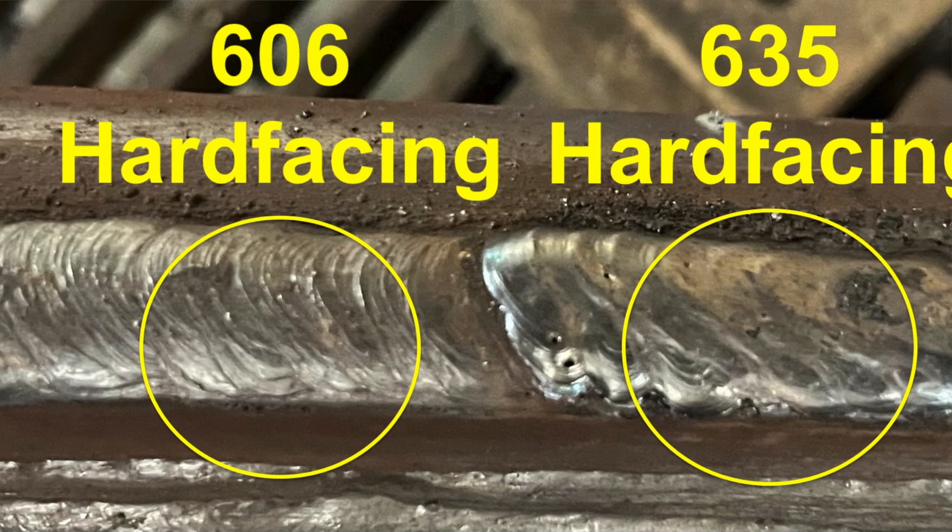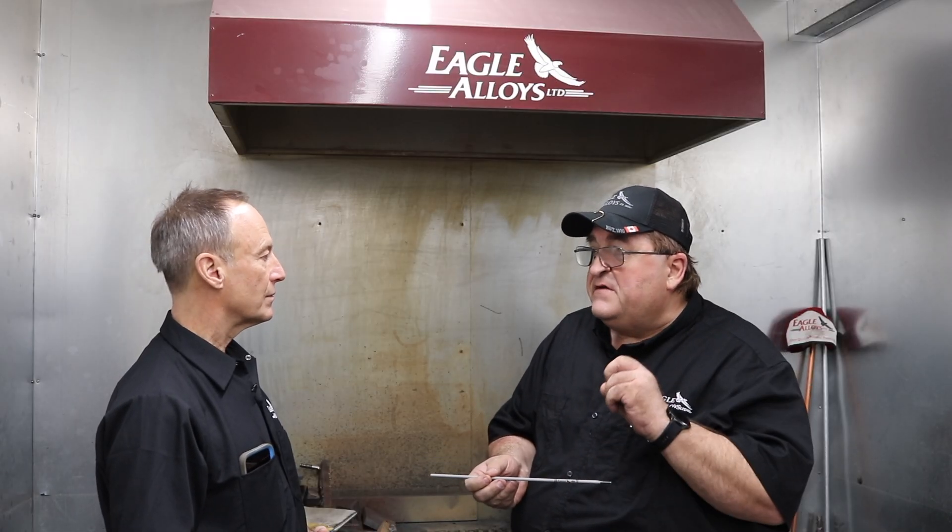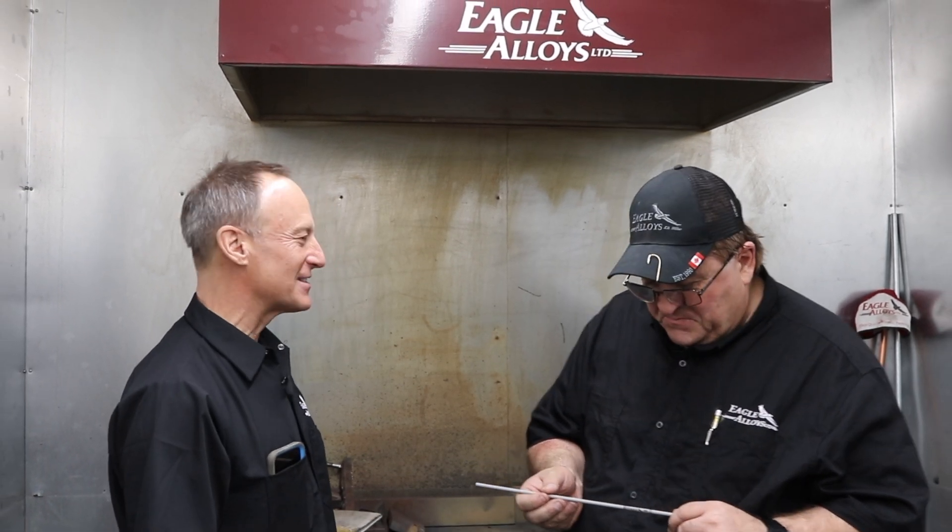If you lay the rod flat at a 10 degree angle, you can put this on very thin on cultivator shovels — very, very good for farming. We do have samples available. All right Robert, let's light this up.